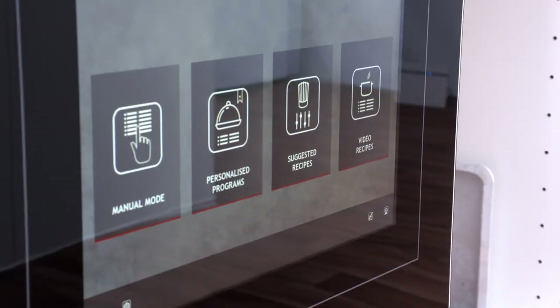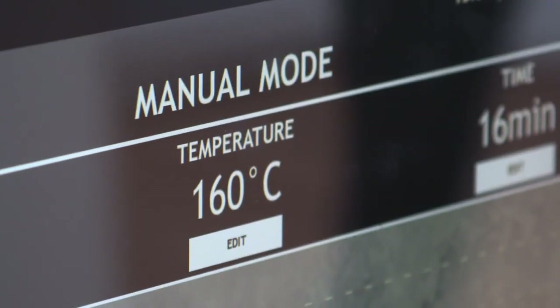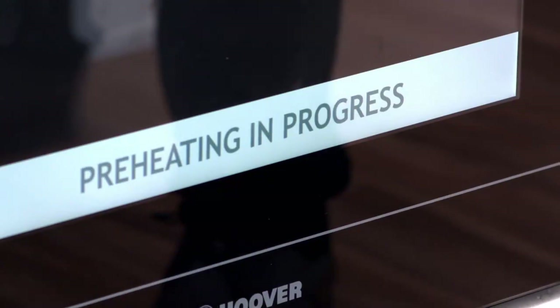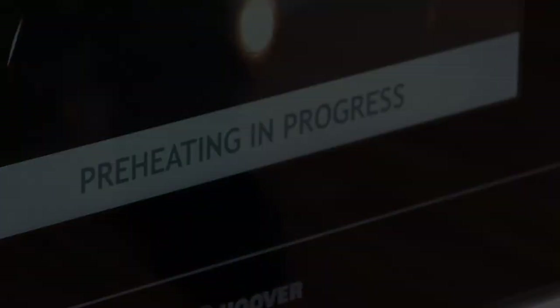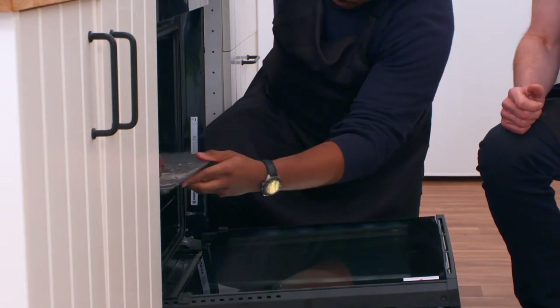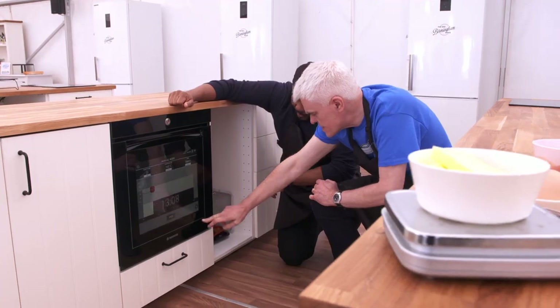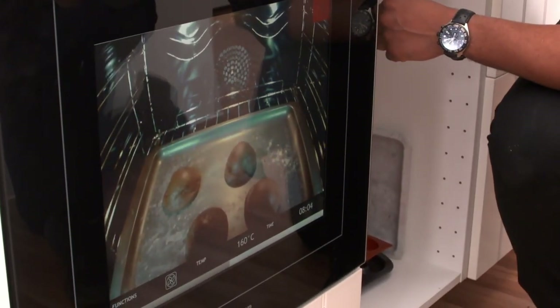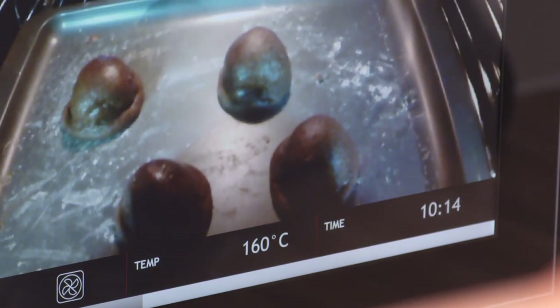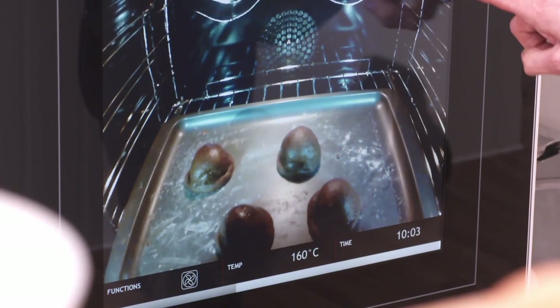Let's test it. Manual mode is where we need to be for this — set the temperature, go down to 160, then set a timer and start. Preheating is in progress; place the food in the oven. It also has an oven cam, but I'm not sure it's as good as looking through a normal oven window. Would you be better off looking at it for real rather than the camera image? Personally yes — it looks a bit blurry.